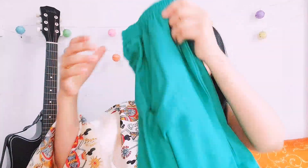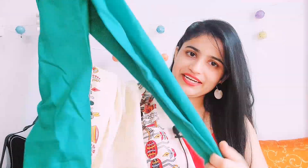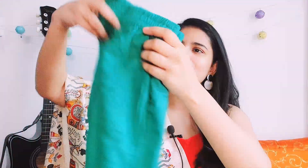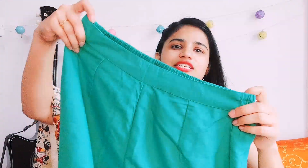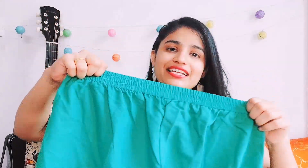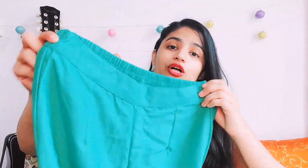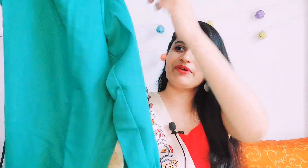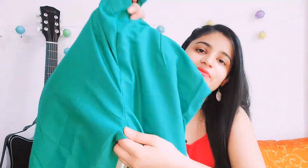First, I will show you today's first kurta set. This is in green color, which is very beautiful. First, you can see the bottom — this is basically a palazzo pant. On the front side it has a belt, and on the back side it has elastic, which makes it comfortable. The fitting is also very good. You can see the stitching — it's very proper and very good quality. It's a high-waisted palazzo.